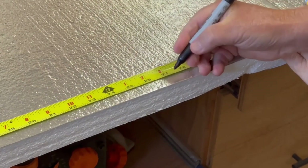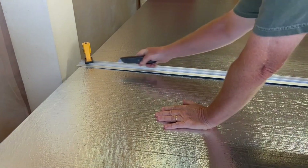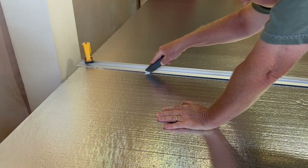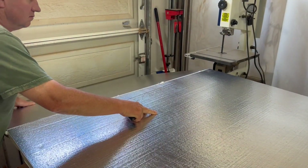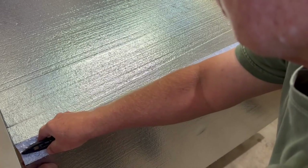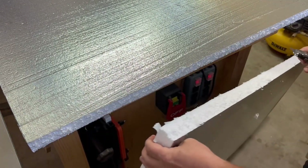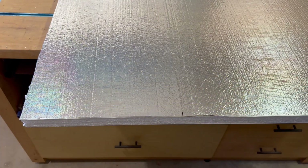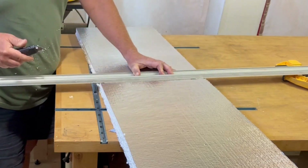I'm using a single 4 by 8 sheet of one and a half inch thick rigid foam insulation. My objective is to use the entire sheet to build the largest box I can get. First cutting the top and bottom pieces to 27 inches wide so the box will be 27 inches by 48 inches, and then I cut the remaining section into three equal pieces which works out to be 14 inches. Two of these become the sides of the box and the third one is cut in half for each of the ends.